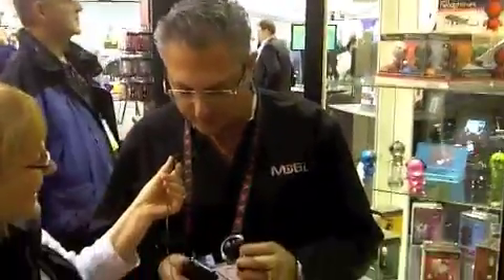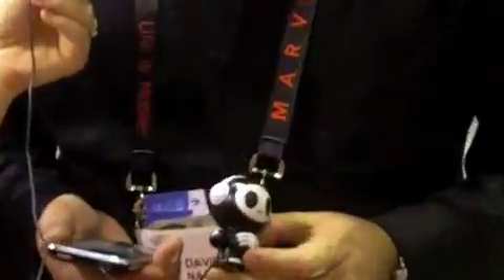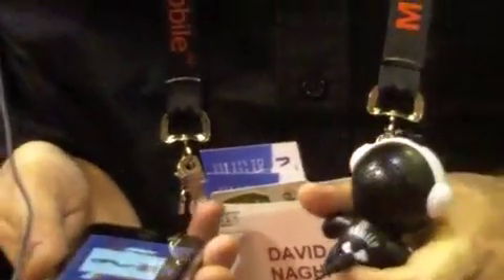Sure. These are called Headphone Ease. They are tiny little speakers that are amplified and they come in different designs. They can be used with any MP3 player including iPhone, iTouch, iPad, and so on — essentially any electronic device as long as it has a headphone jack.